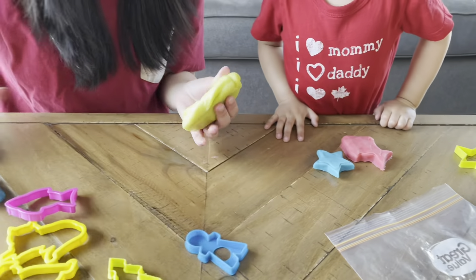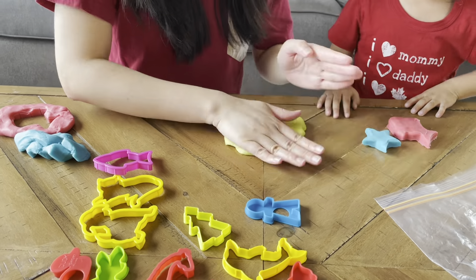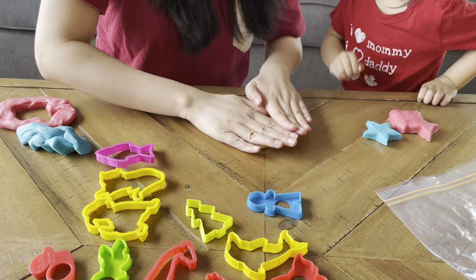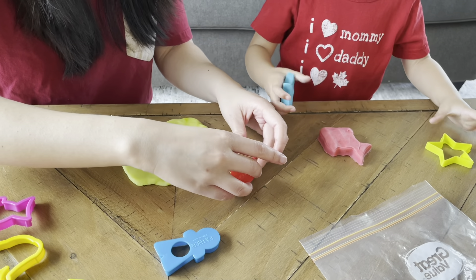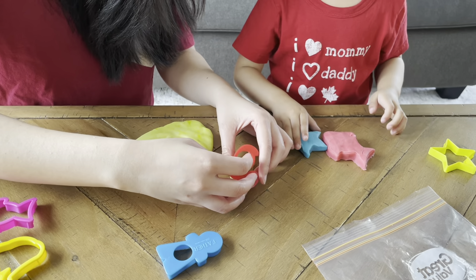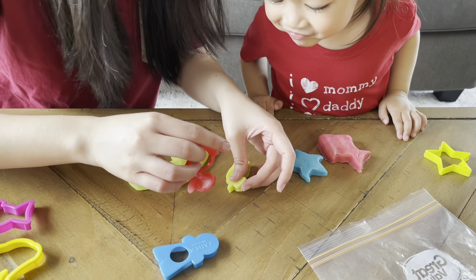What about the yellow one — what do you want? Duck! Duck duck! Yellow — look at the duck! Let's see if the duck will form. Yay!